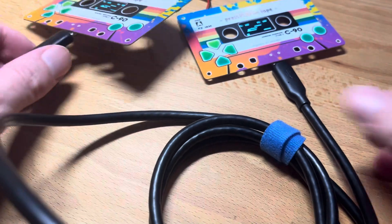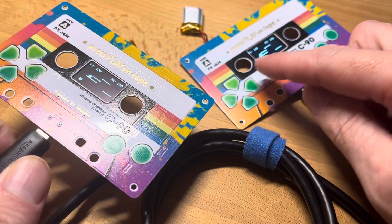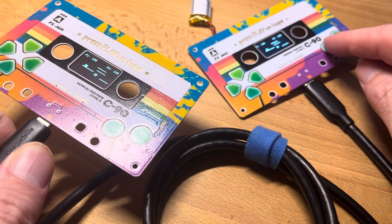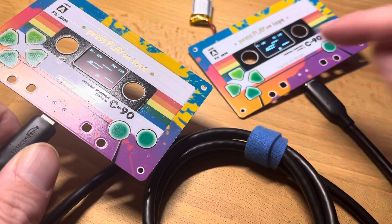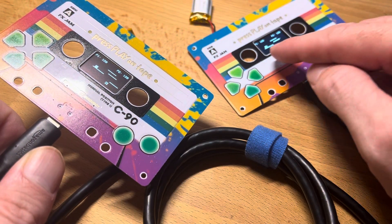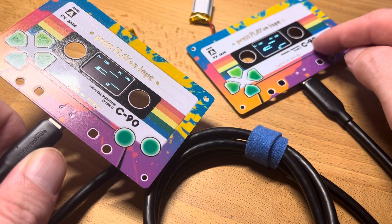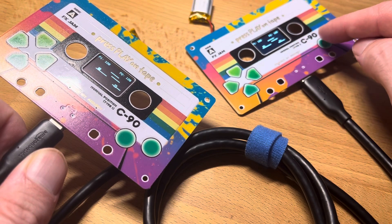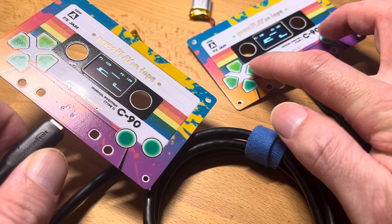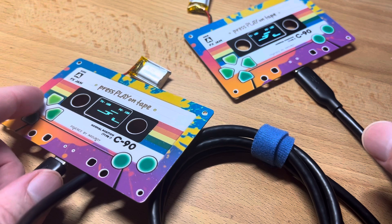Look what a couple of pull-up resistors can do! We have I2C going over the SBU1 and SBU2 lines of the USB-C — actually a 4.0 cable; more research is required, but it has to have the SBU lines one and two. It took a while to get that working.